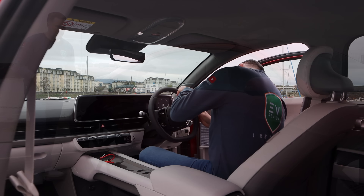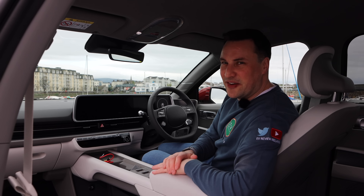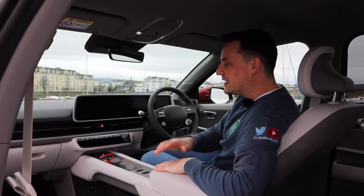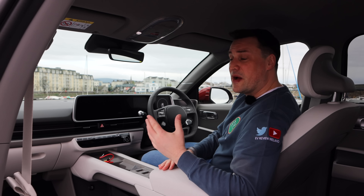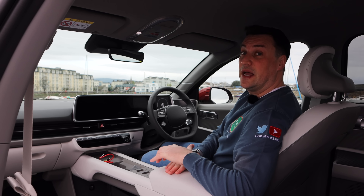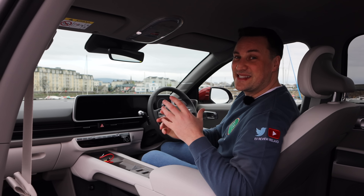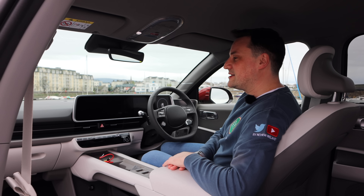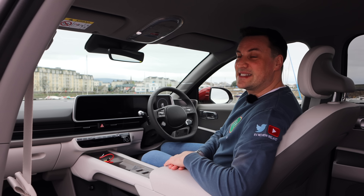Let's have a seat inside. Just to clarify the pronunciation: in Ireland and the UK it was traditionally said 'Hyundai' for many years, but in North America it's 'Hyundai', and the brand now wants us to start saying 'Hyundai' globally. I'll just call it the IONIQ 6.